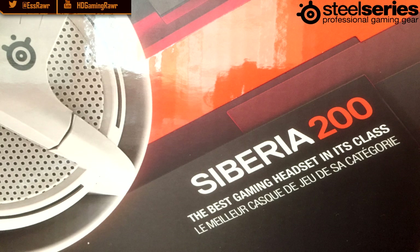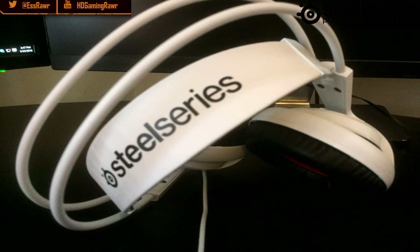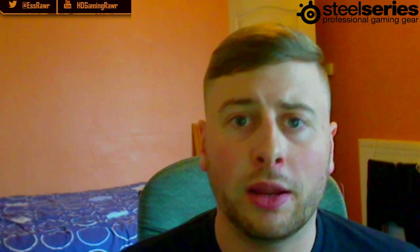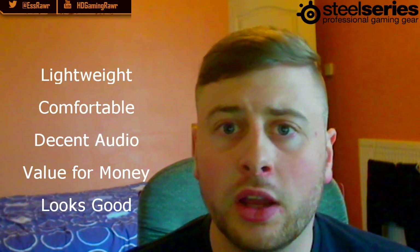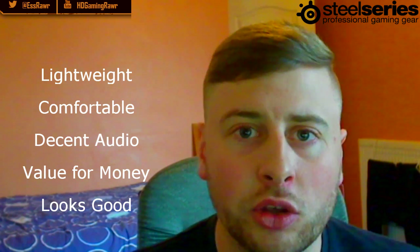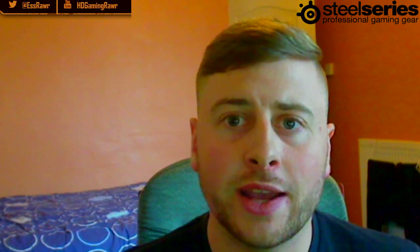SteelSeries say this is the best headset for its price at that class, and I do agree. This is a very well-manufactured headset and I'd really recommend it to anyone wanting a good-value headset with great features. For the pros of the SteelSeries Siberia 200: it's very lightweight and sturdy, very comfortable, has decent audio quality, is definitely value for money, looks good, and sits on your head very well.